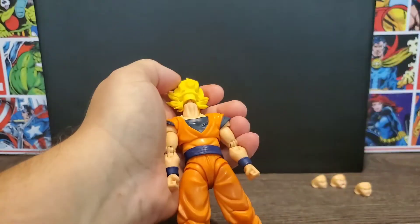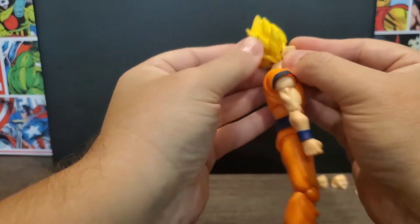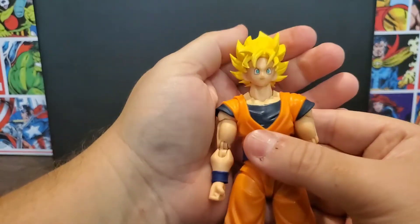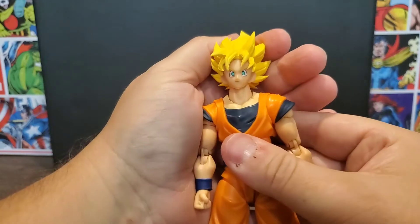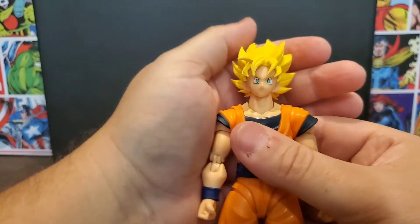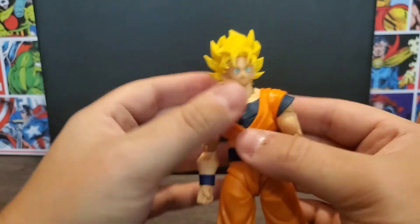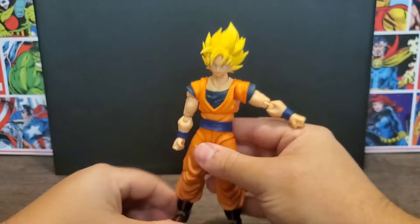And lastly, the fourth face — the one people weren't too fond of in the promo pictures — is the face Goku had during the Cell Saga. It's a happy Goku face, kind of from when he was training Gohan. I think it's pretty cool; it's actually the most anime-accurate face we've had on most of these figures. So that's definitely really cool. We'll leave that one on for now and look at the hands.